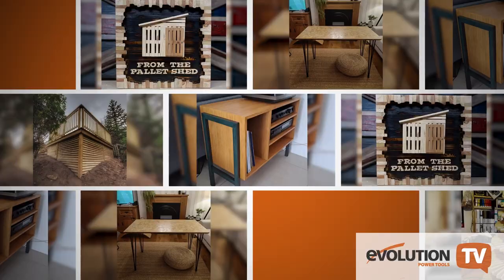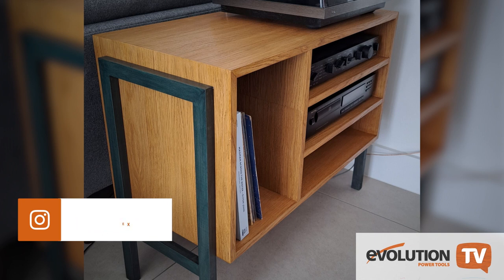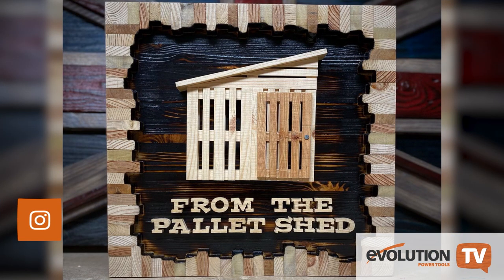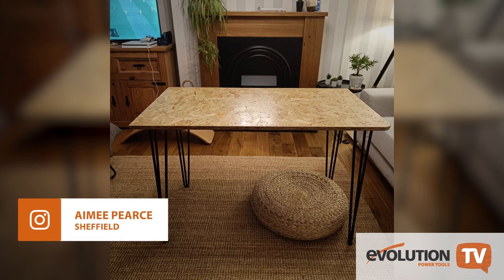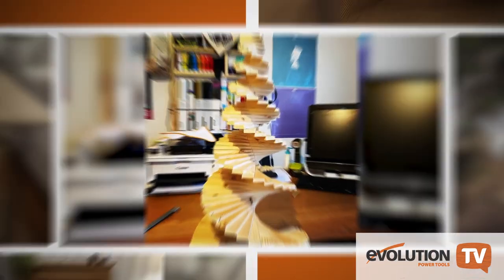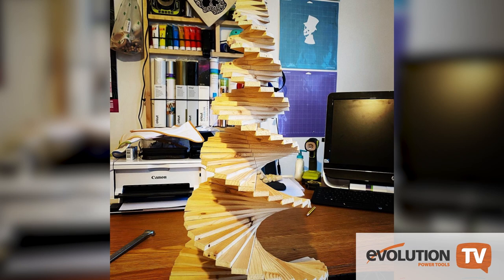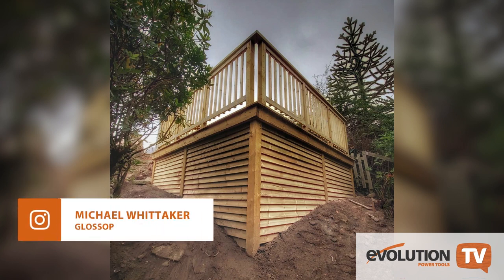You guys have been sending in pictures of the things you've been making and they all look really good. John has made a hi-fi cabinet — great job, John. Michael has made this amazing sign from pallet wood — we love this piece of art. Amy used Evolution Power Tools to make a hairpin desk — really nice work, Amy. Steve has made an early Christmas decoration using metal and pallet wood. Michael has completed an amazing decking project in his garden — it looks brilliant.